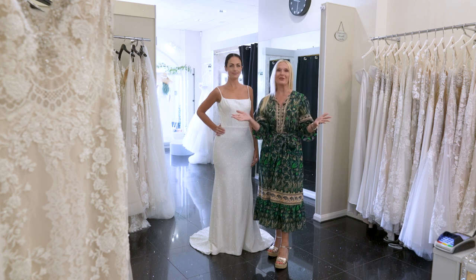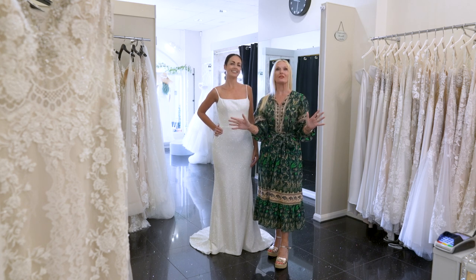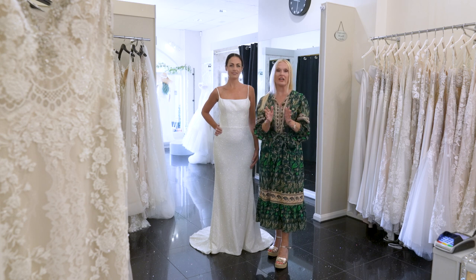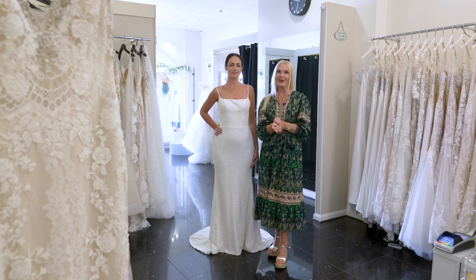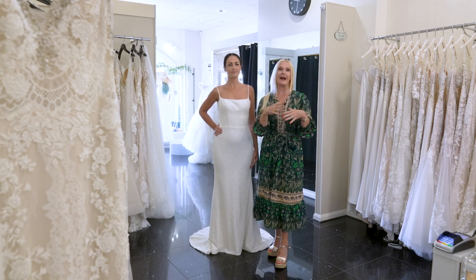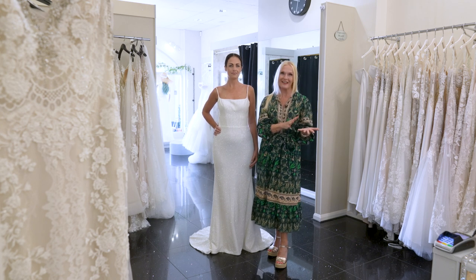We all know that you can look on a website and see the most beautiful wedding dress and think, yes, that's absolutely perfect, that's for me. It's got all the bits in the right place. I like the front, I like the back, I like the waistline, I don't need to change anything. But we do see quite a few girls come in and say, I really love that bit but I'm not sure about this bit, or I wish it had a belt, or that dress is too plain or too fancy.